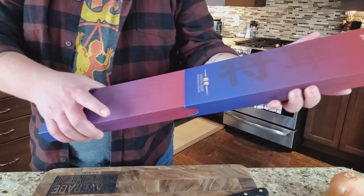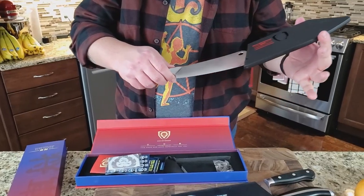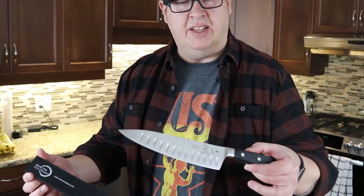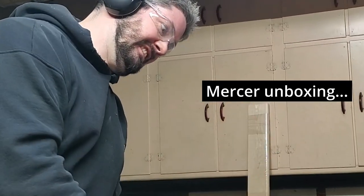So we have a Dal Strong Shogun series — very fancy box, very fancy presentation. We have my old trusty Hinkle, which I've had for probably five years, and then this one that Jamie picked out, made by Mercer — we believe that's how you pronounce the company name. It came in beautiful packaging and it's eight inches, so they're all roughly the same size.